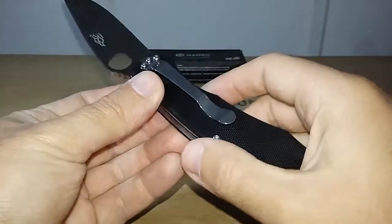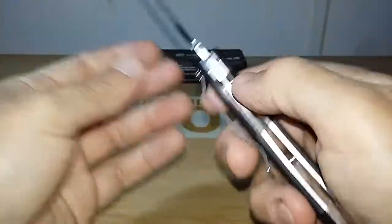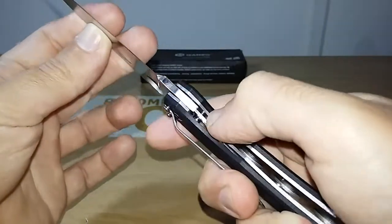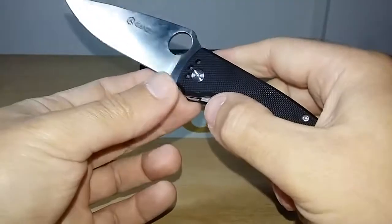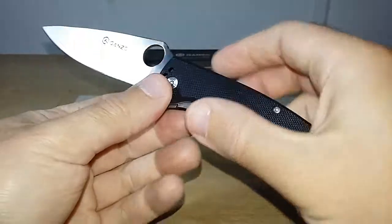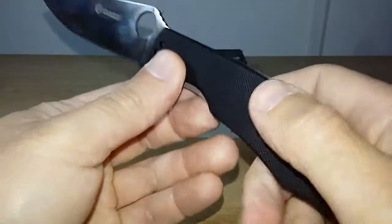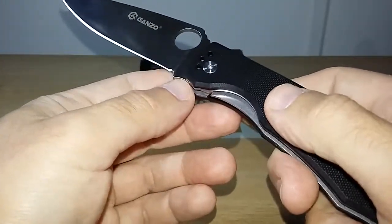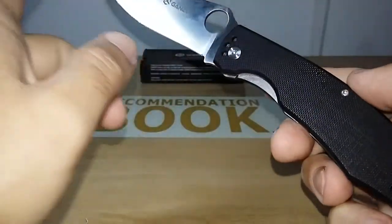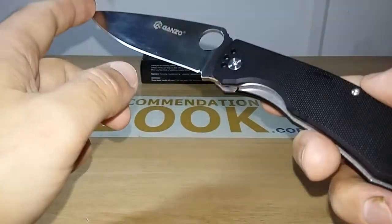Now the specifications. The model is G732, lock type is liner lock. The steel is 440C with a satin finish. The handle material is steel liners with G10. The blade hardness is not informed by Gunso. The weight is 4.1 ounces. The overall length is 8.4 inches. The blade length is 3.7 inches.